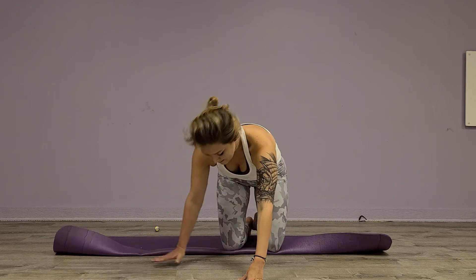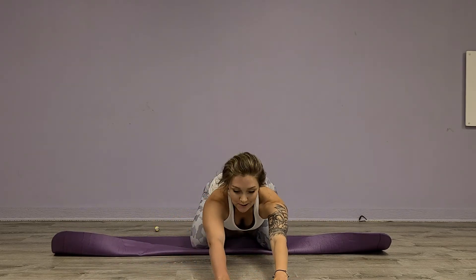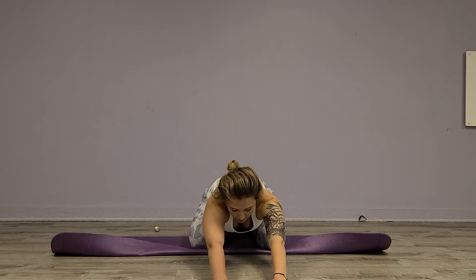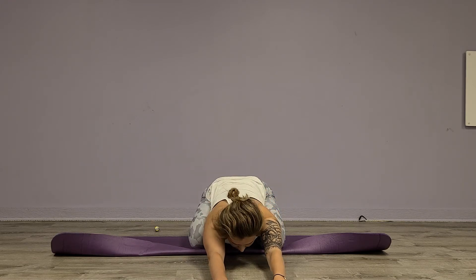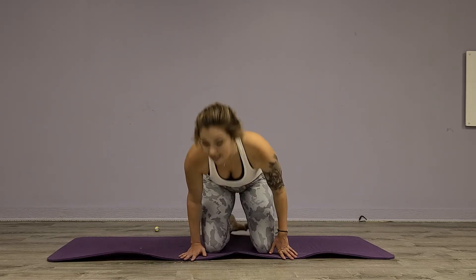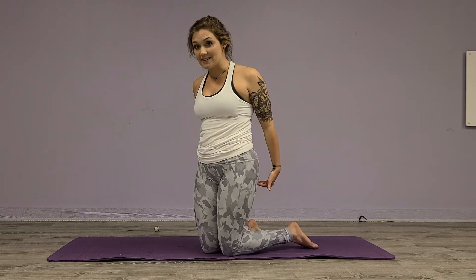We'll take it around — this is where I like to go into a child's pose, stretch it out for a second. Good. And then we will do that on the other side — you can play back the video and go to the other side. Then the last thing we're going to do, since we did the gluteus medius which is your side glute, we're going to go into the maximus.